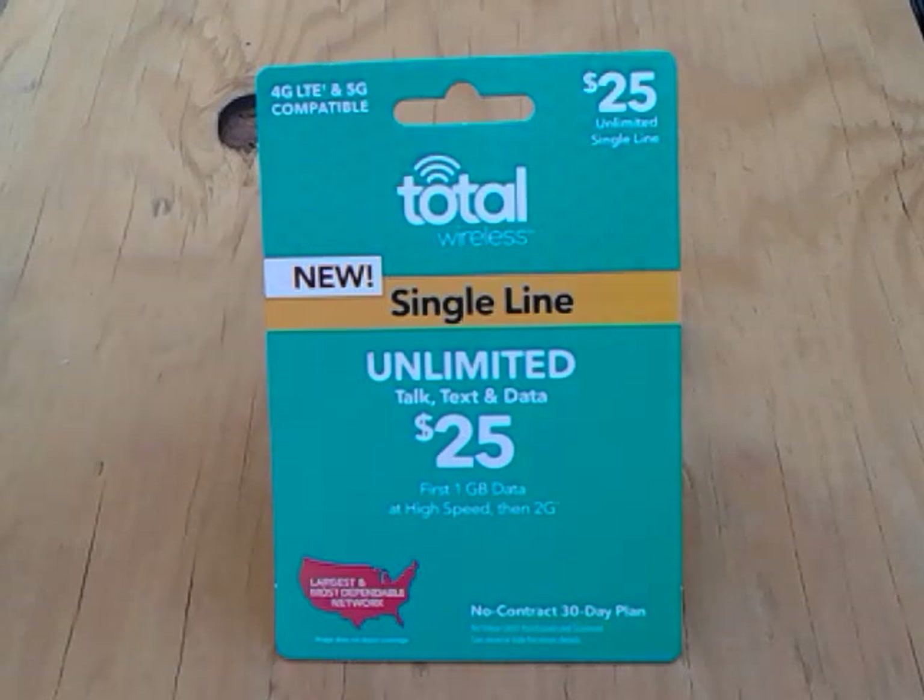Sorry guys, it's a little bit noisy from the city work outside on the street. Today I would like to share with you guys how to use a prepaid phone card.